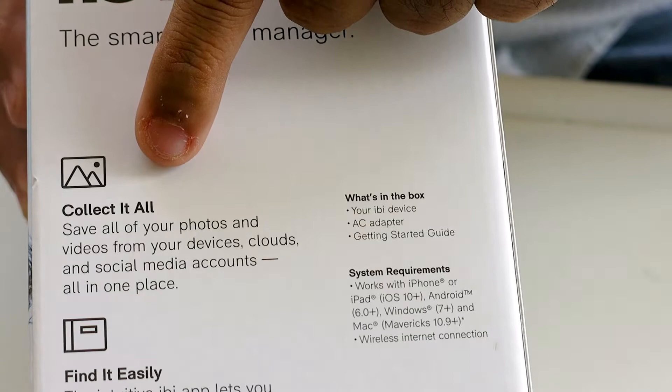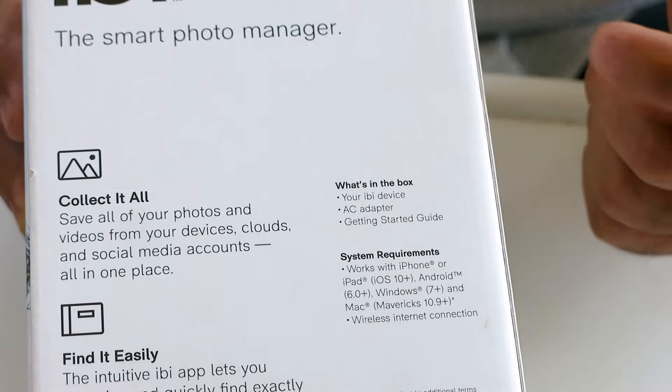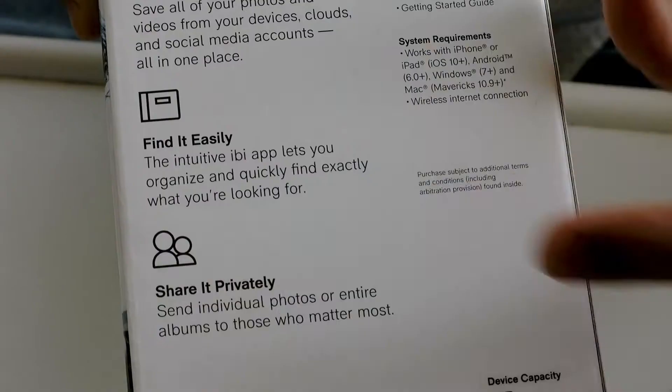It collects all your photos and videos from your devices, clouds, and social media accounts in one place. It can sort all your photos, so you can go to your EB device and look at everything organized by year and month — you don't have to worry about when a photo was taken.